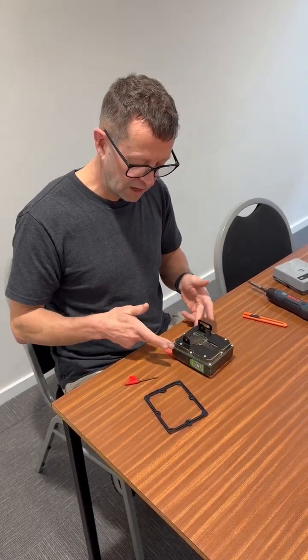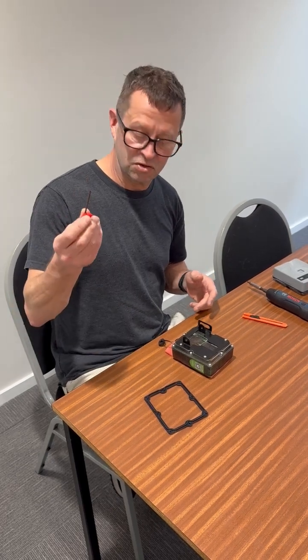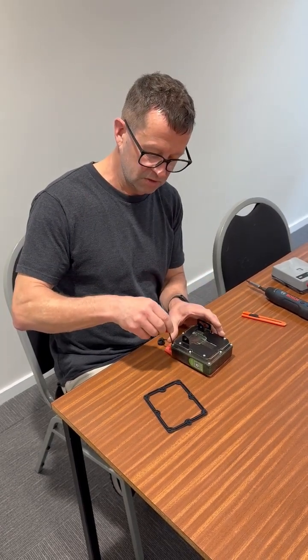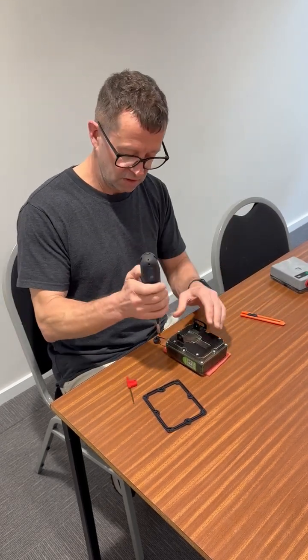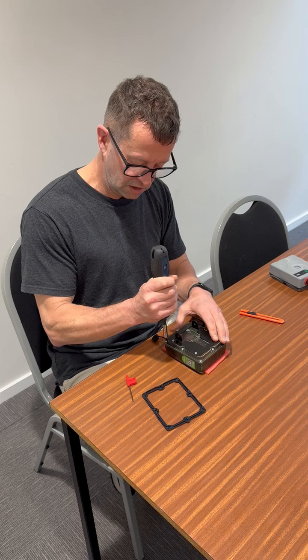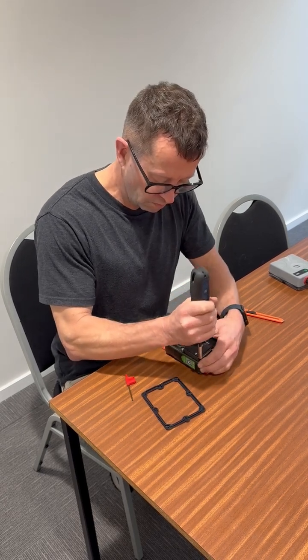There are eight screws holding the camera case and these need to be undone. You have your tool that comes with your camera to undo these. To speed this up, I've got an electric screwdriver. I've just got four more to undo here.